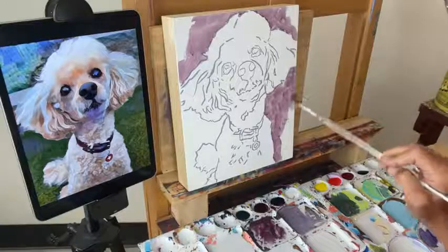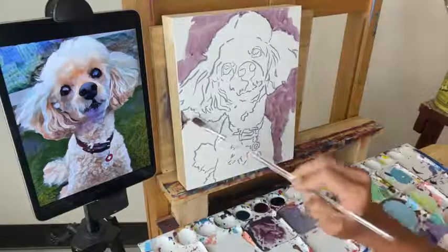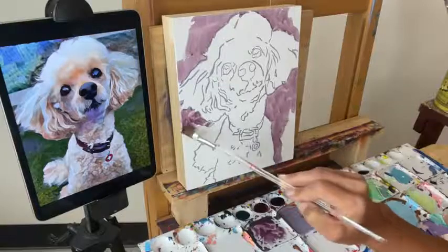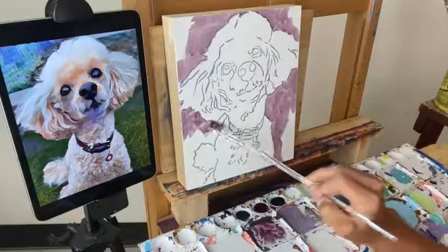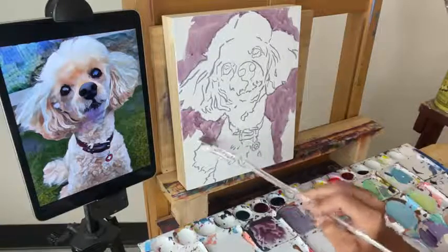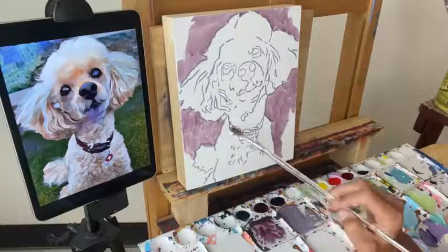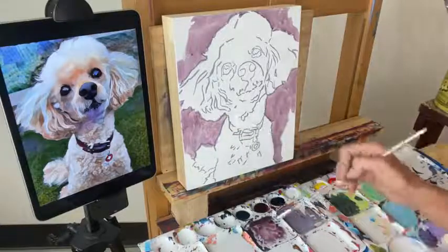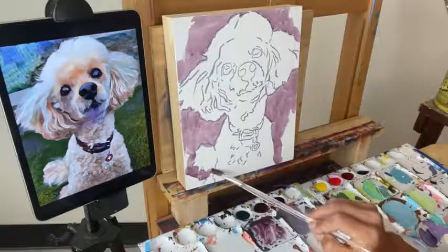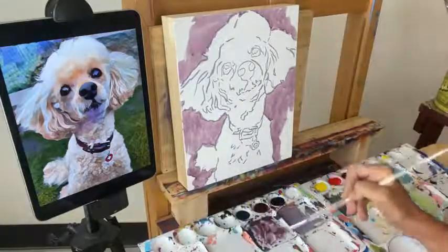I know that these demos go quick — if this is your first time watching one, I'm going to paint this whole thing in an hour. But don't feel like you have to paint it that quickly. If you're painting with me live and it feels a little too fast, I totally get that — don't worry about it, just do what you can. You can come back and work on this at your own pace when it's convenient for you. It pretty much looks like all of the background is darker than the foreground, so I'm just kind of treating it that way.